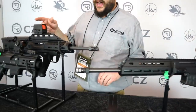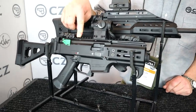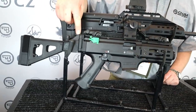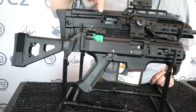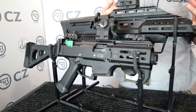Moving over to some different stuff — in front here is the Scorpion S2 Micro, which gets a little refresh this year. Some components change; one of the big things is people asked us to equip it with a folding brace instead of the collapsible PDW brace. The sights and muzzle device also change for this year, just making it a little bit different.